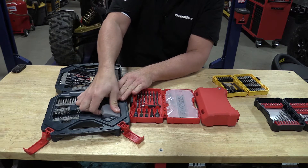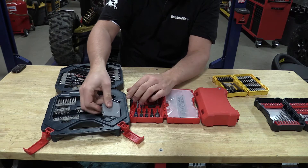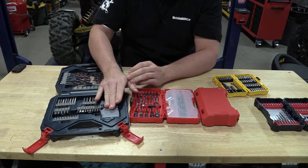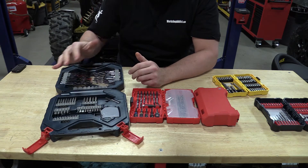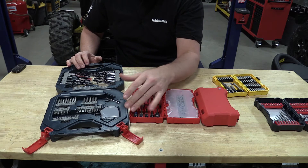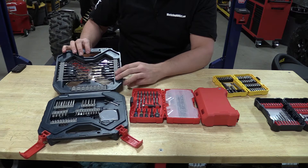I dislike that they throw in a tape measure. I guess it's a bonus, but that's not why I bought the kit, and I'm kind of 50-50 on a cheap tape measure being included. I would rather have a couple more bits than that tape measure. But overall this has been a fairly decent kit.